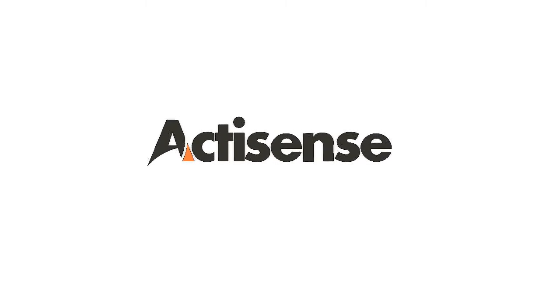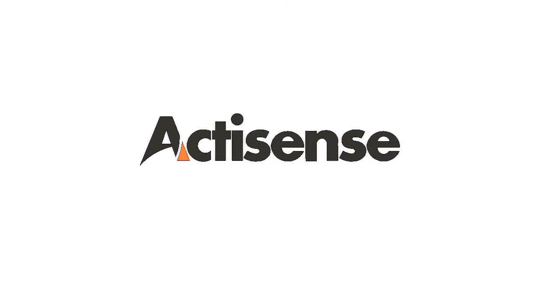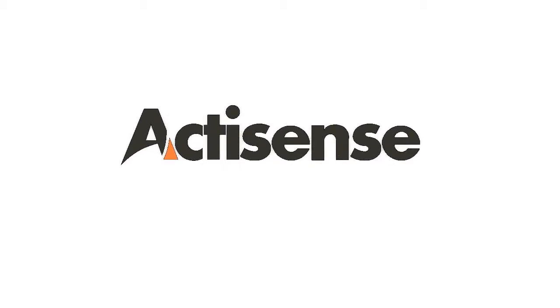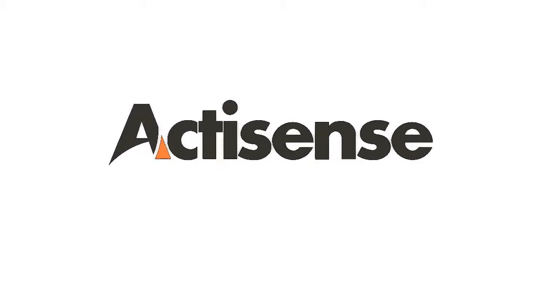Hi, Danny Thrasher here from Active Research with the last video in the A2K Cable and Connector range from ActiSense. And today we're looking at FieldFit Connectors.